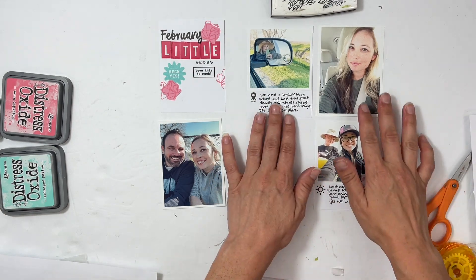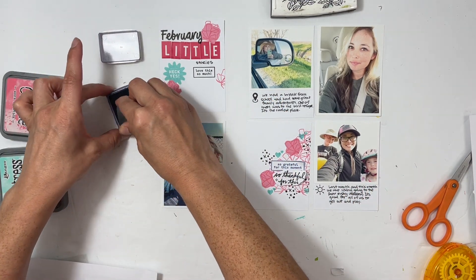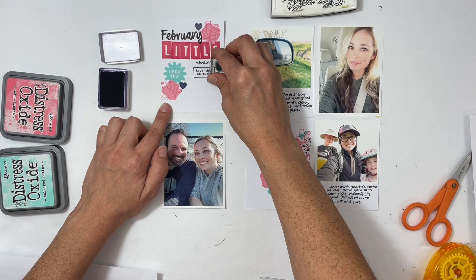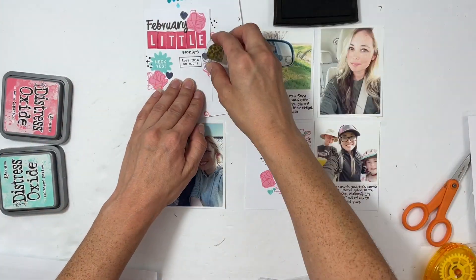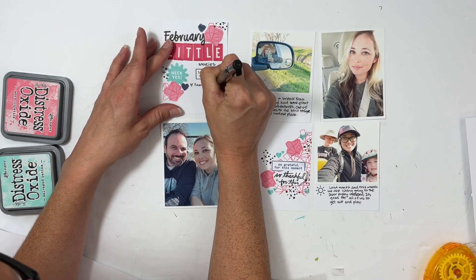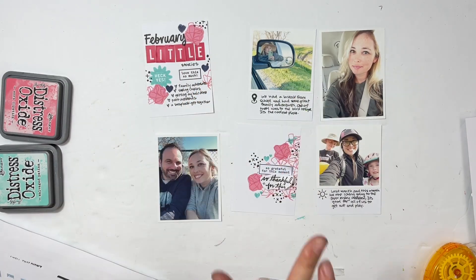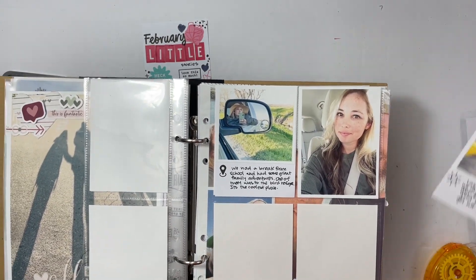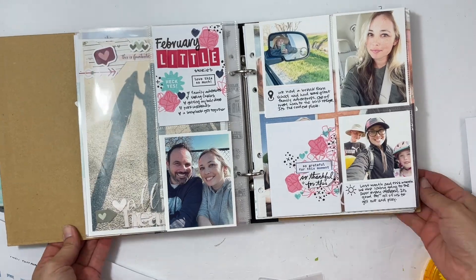I'm bringing everything back together to see if I like it, and this is where I decided to add a bullet point list over on the February Little Stories card. I felt like I had left somewhat of an awkward space between the 'Heck Yes' cluster and 'Love This So Much,' so the bullet point list would work out great there. I added cobalt hearts to bring that color to the left side, and I listed things like our scrapbook get-together, seeing my best friend, getting my hair done — explaining the other photos and a few other highlights of the month. And there it is, it's in the album!